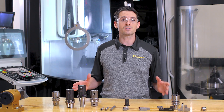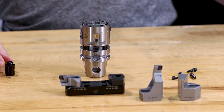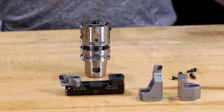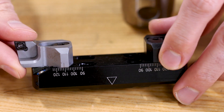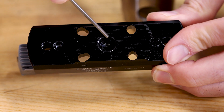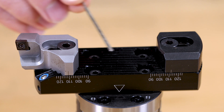For the biggest diameter range of 68 to 152 millimeters, we have this coolant connector that seals the interface between the eBore boring head and the bridge. Four mounting screws ensure proper tightening.